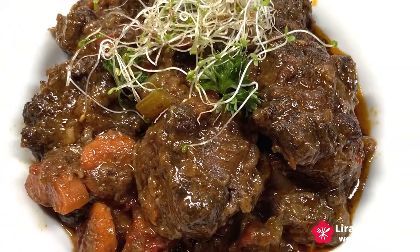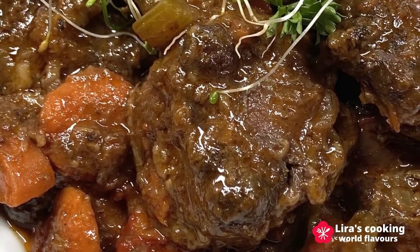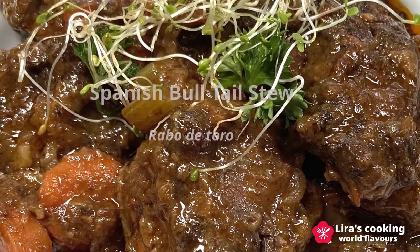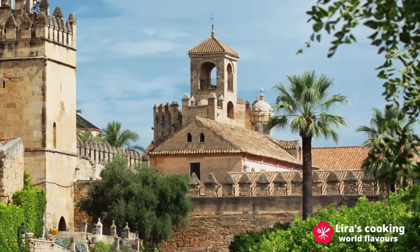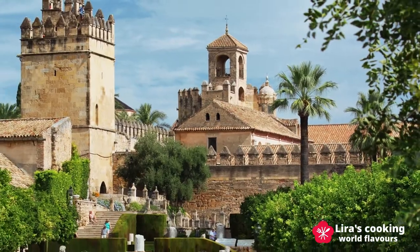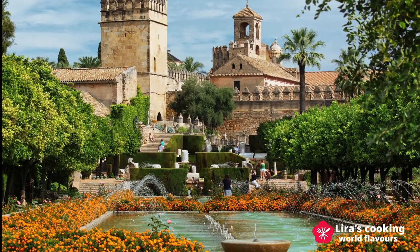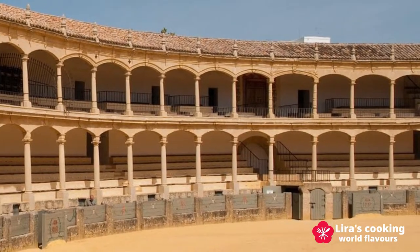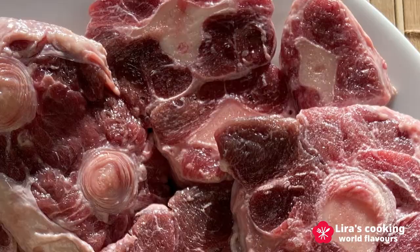Spanish bull tail stew is one of the most delicious and classic Spanish dishes. Its Spanish name is Rabo de Toro. This dish is originally from Andalusia, a region in the south of Spain, and it was cooked by tradition after the bullfights. From Andalusia, it spread to the rest of Spain and is especially popular in Madrid.